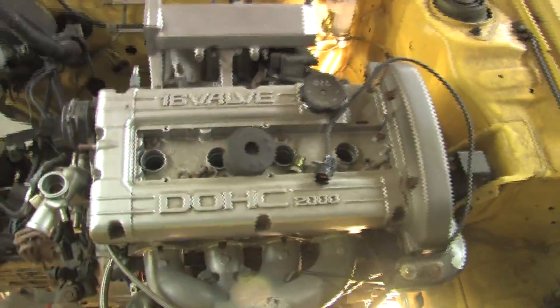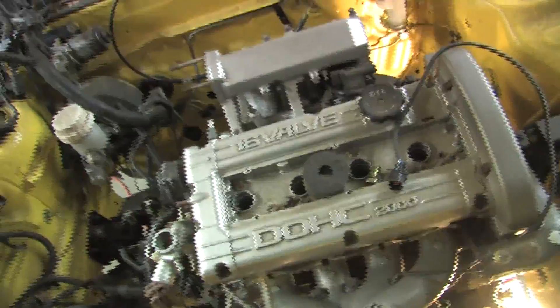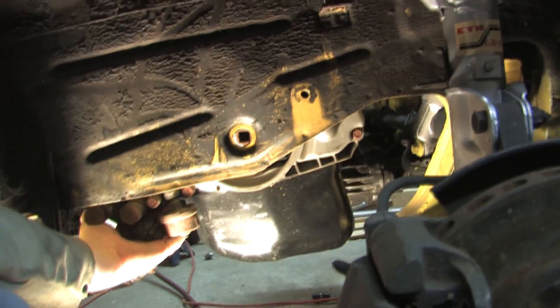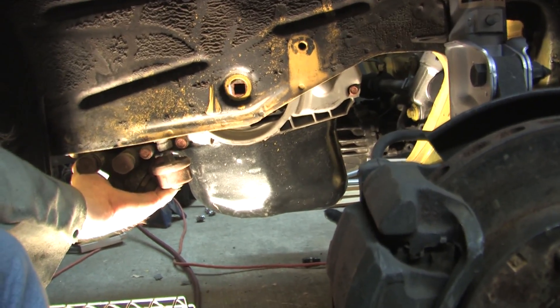But first, you might be wondering how you line this thing up and make sure it's all straight. Since it's only on two mounts, stuff's flopping all over the place here. You know you have the alignment of the motor correct when, looking over from the driver's side, you get the crank pulley bolt to line up with that hole. You'll see me go back and forth and check this a lot because during the process we just have to keep that lined up.